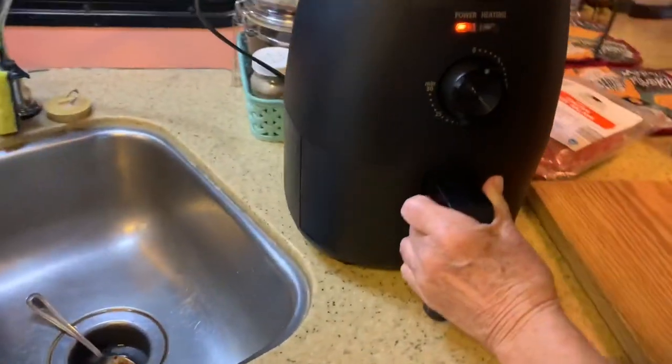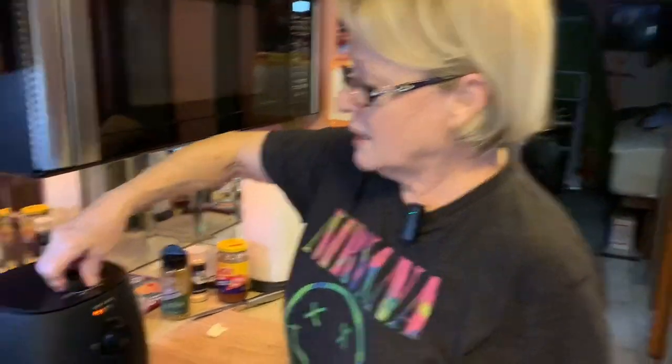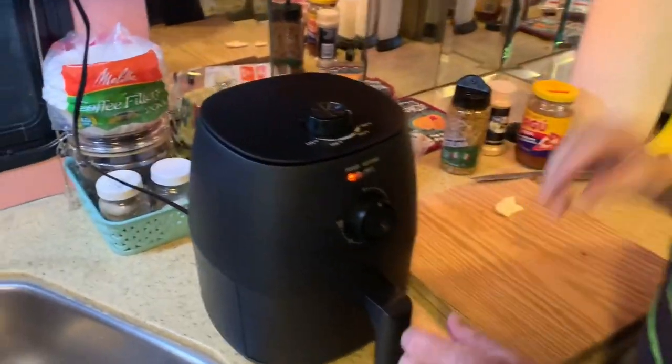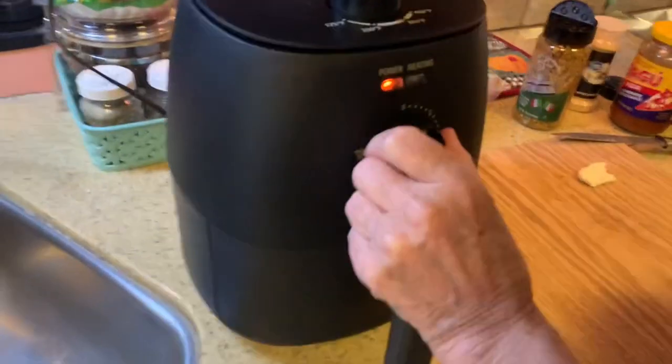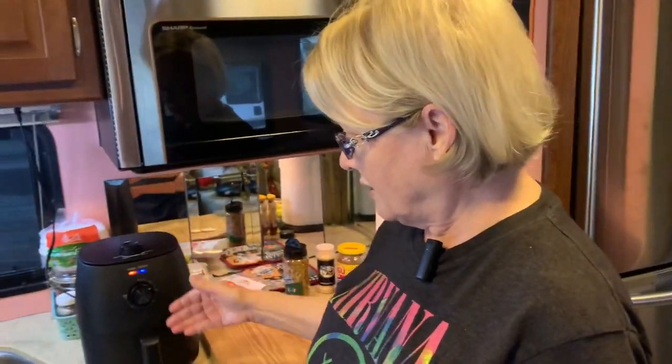You pop it in and it's supposed to cook for three minutes, so I'm going to go six minutes total to give it time to preheat. I'll put it on the highest temperature I have, 400 degrees. It's recommended that you check it every minute until you see how this air fryer is going to work on your recipes.